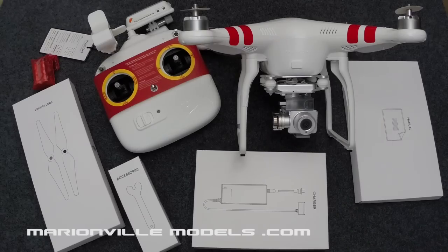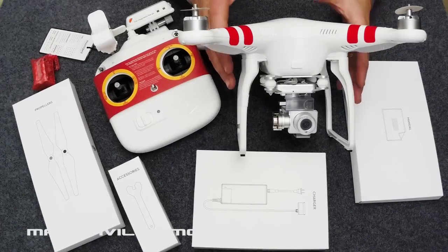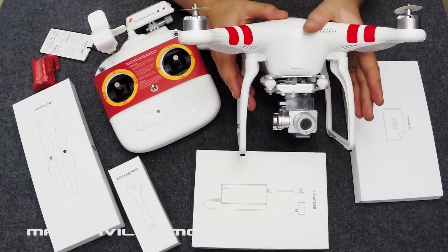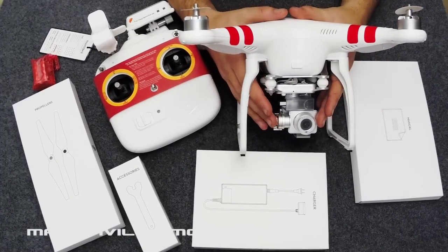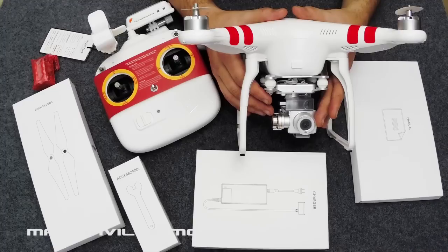Hi, I'm Rick from Man of a Models UK DJI dealer and this is our what's in the box and setup video for the new DJI Phantom Vision Plus. The first thing obviously is the actual model itself. This is the tried and tested Phantom 2 but now comes with its own DJI proprietary 3-axis gimbal and HD camera.